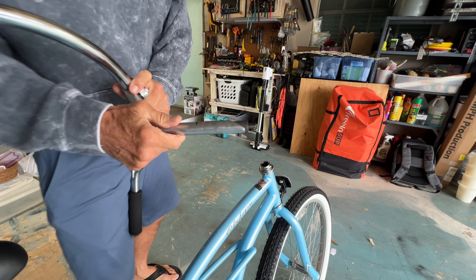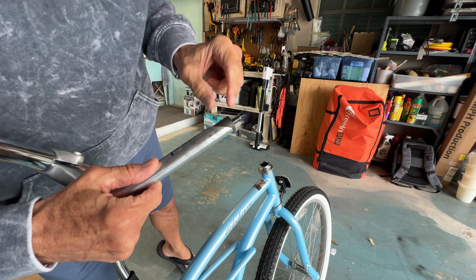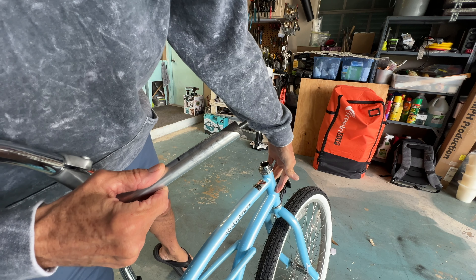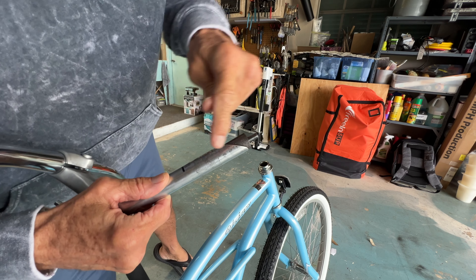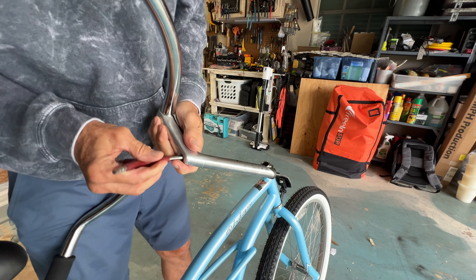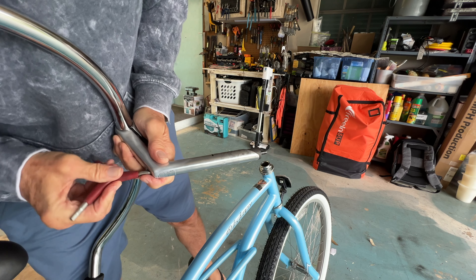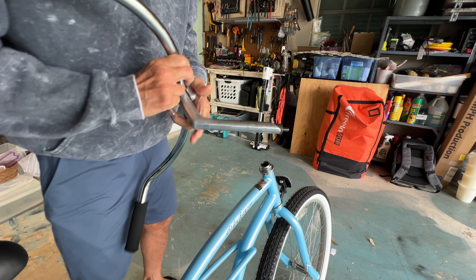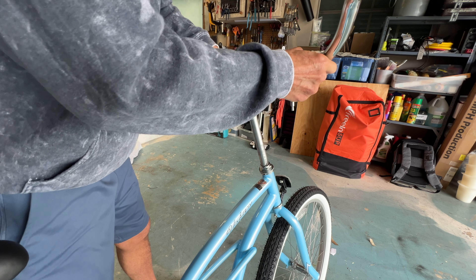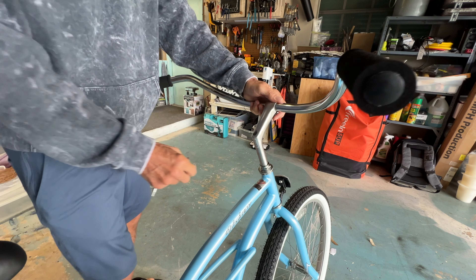I'm going to go ahead and loosen it up and pull it out. Here's the mechanism of how this works: as I'm screwing this, it's pushing against this and expanding, locking out inside here — that's what holds it up. You can see that little screw there, and watch how that turns and moves — that's what gives me the push against that.